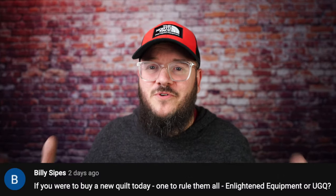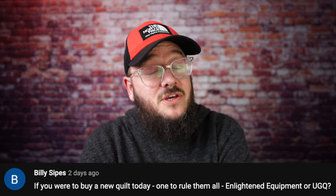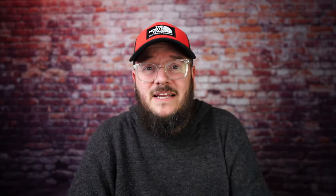Billy Sipes asks: if you were to buy a new quilt today — one to rule them all — Enlightened Equipment or UGQ? I can't say Enlightened Equipment is worse than UGQ. I just know that I love UGQ and I have a ton of their gear.